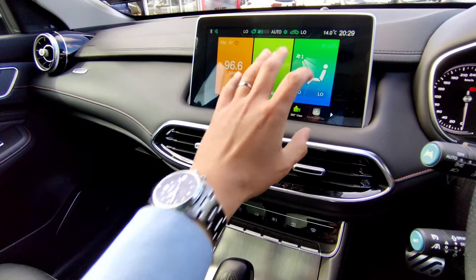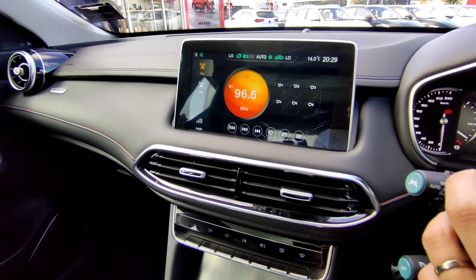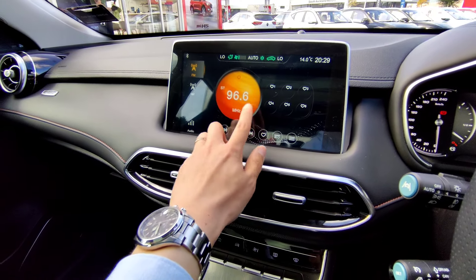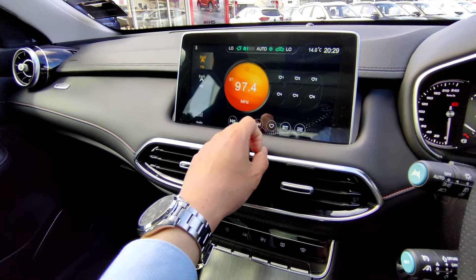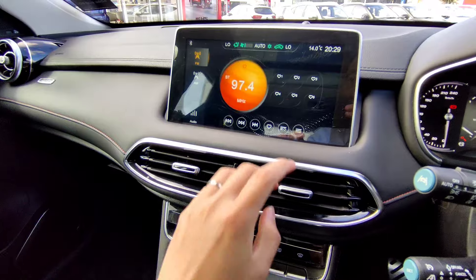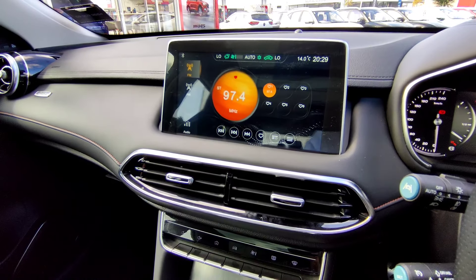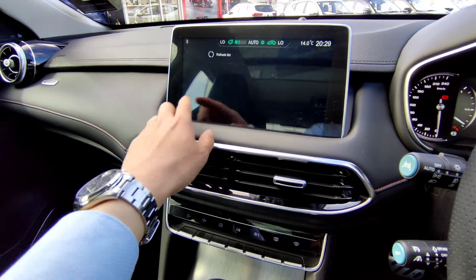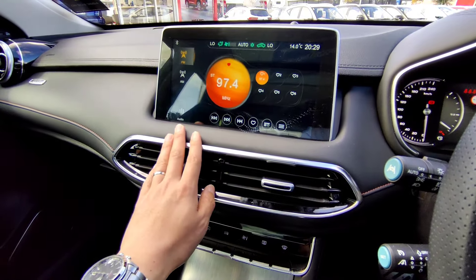The center screen has three different panels. The first is the FM radio screen displaying what you're currently listening to and your favorites. You can go left and right to browse available radio stations. To save a station, press and hold to see the heart icon indicating it's saved. To see all local stations, click the bar at the bottom right to refresh your list. This same approach applies to AM radio or Bluetooth music when your phone is connected.